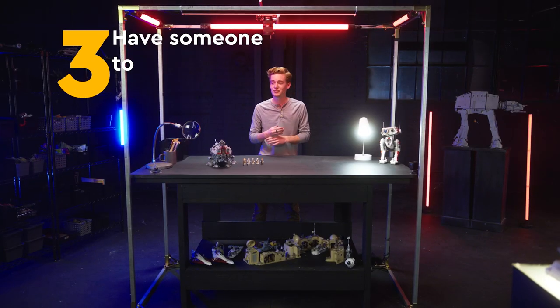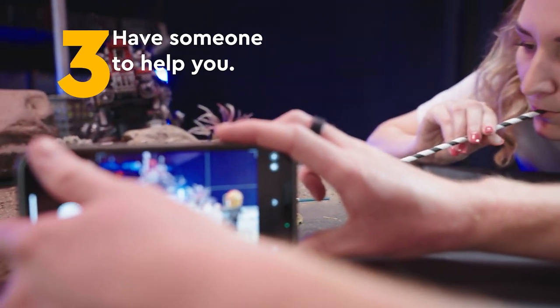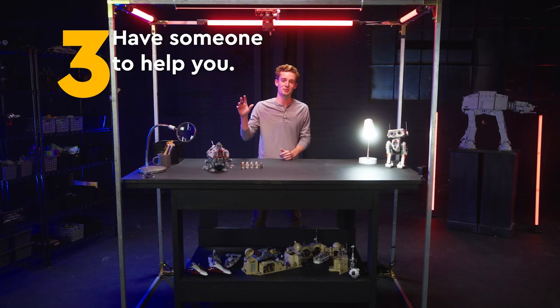And the third thing is to just bring people in and have a good time. Extra hands are always good. And may the force be with you — always. Now you can recreate your favorite action scenes from the Star Wars galaxy or create your own brand new ones, capturing your LEGO models and minifigures in motion.